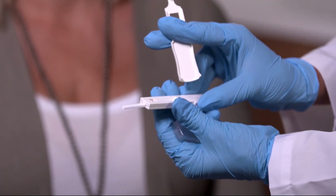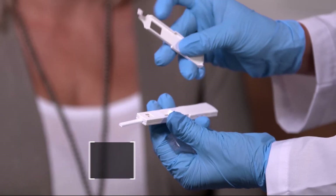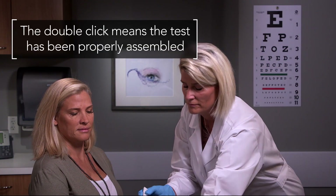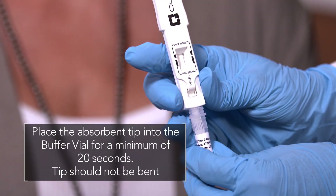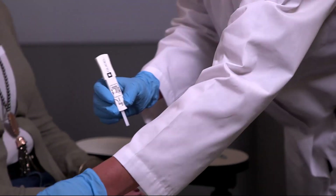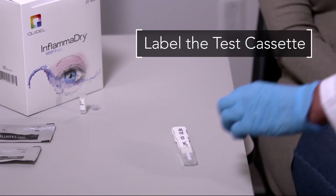Next, take the test cassette and remove the protective cap. The opened test cassette should be used within one hour. Snap the sample collector onto the transfer window, pressing firmly where indicated. The double click means the test has been properly assembled. Place the absorbent tip into the buffer vial for a minimum of 20 seconds, ensuring that the tip is not bent. Once the test has been activated, remove it from the vial and replace the protective cap. Be sure to label the test cassette to identify right or left eye and the patient's name.